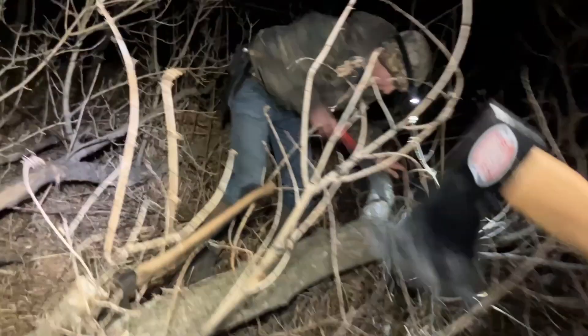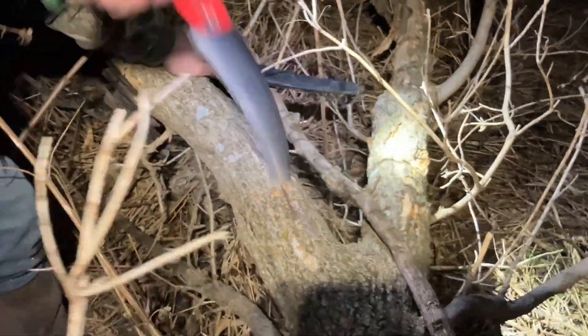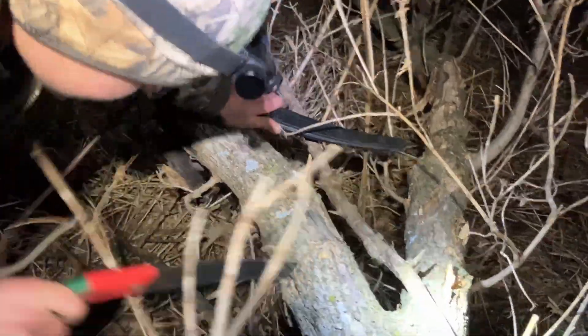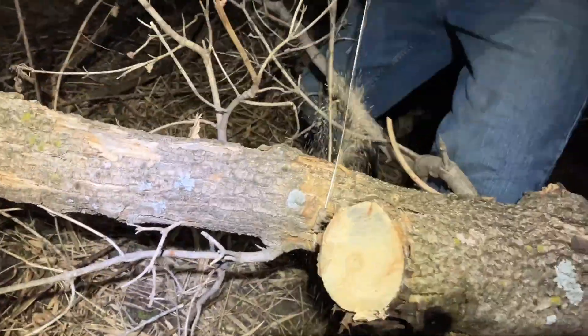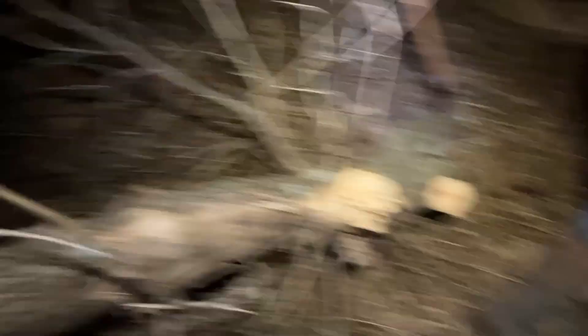You can see Daniel's already found a piece. I'm not even putting that much pressure on here — it just bites right through. These Ichiban saws are really nice.